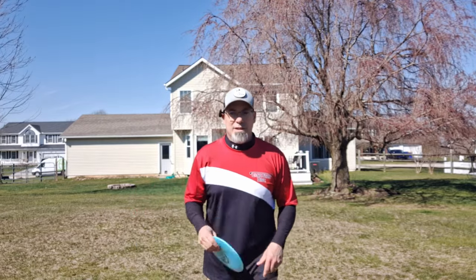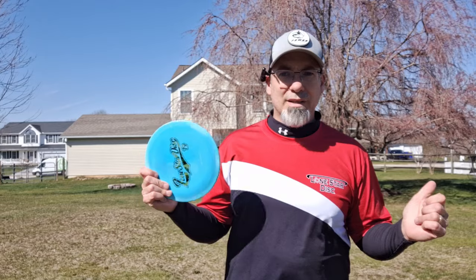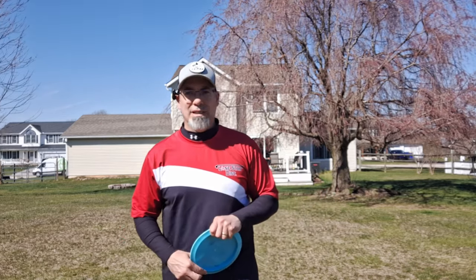Hey, DMD family. Welcome back to another Disc's MD video. Bunky here. And today we're going to be talking about throwing a disc far, which we all want to do. How do we do that? I'll tell you how you do it: stop trying. Stop trying to throw it far and just throw it far.